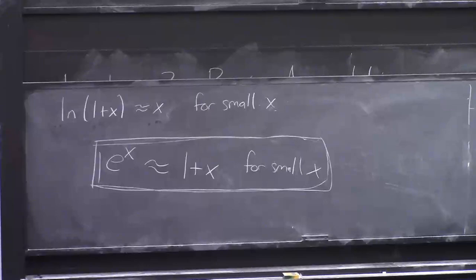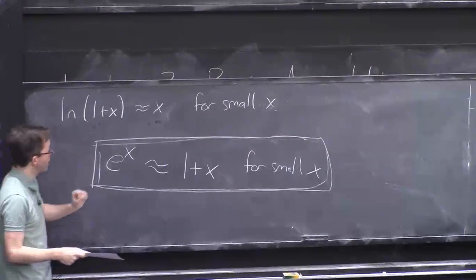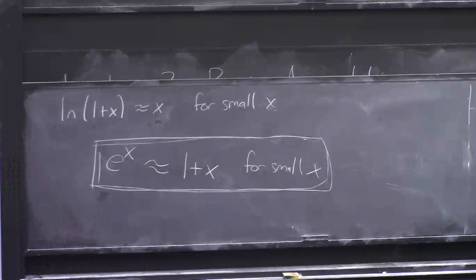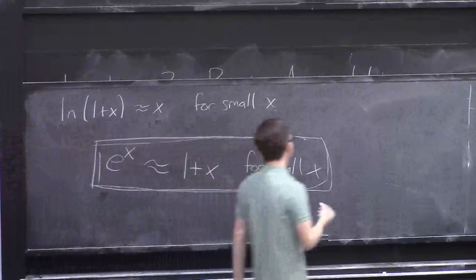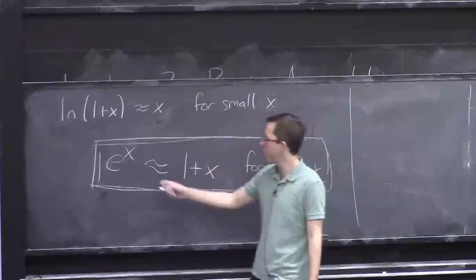e^x is really close to 1+x, or conversely 1+x is really close to e^x — you might want to use it that way too. Use this as much as possible in your life and you'll be happy.